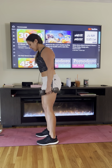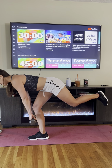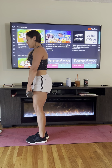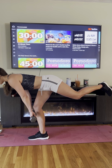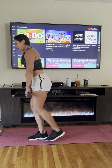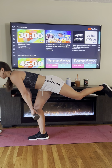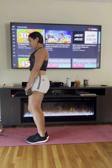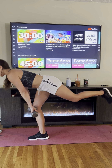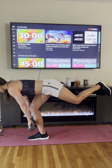Let's switch legs. The dumbbells are just grazing my shin bone and I'm keeping my back flat — like I'm trying to balance a cup on it. I'm pivoting at my hips. Five seconds — three, two, time!